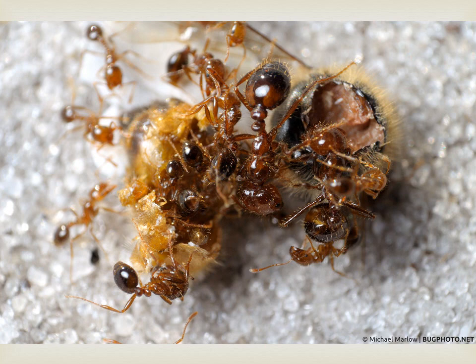I do not recommend diatomaceous earth, and I'll tell you the reason: I observed my bees taking a nose dive into the white powder, probably thinking it was pollen. The bees then tracked the diatomaceous earth into the hive — not a good idea. The next thing we tried was tanglefoot, a sticky pine sap substance applied to the legs of the hive. Again, it works until it rains and must be reapplied. The dirt and sand stick to the tanglefoot and the ants have better traction to get back into the hive.